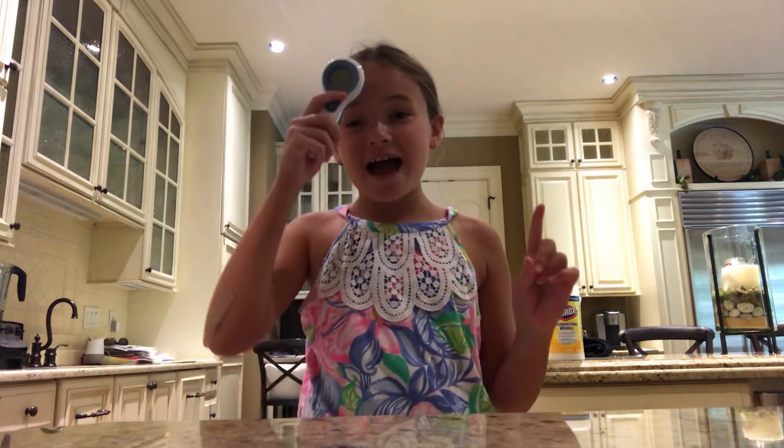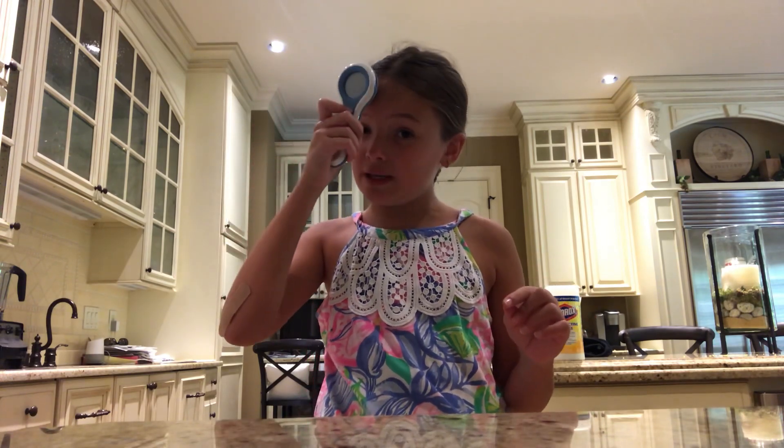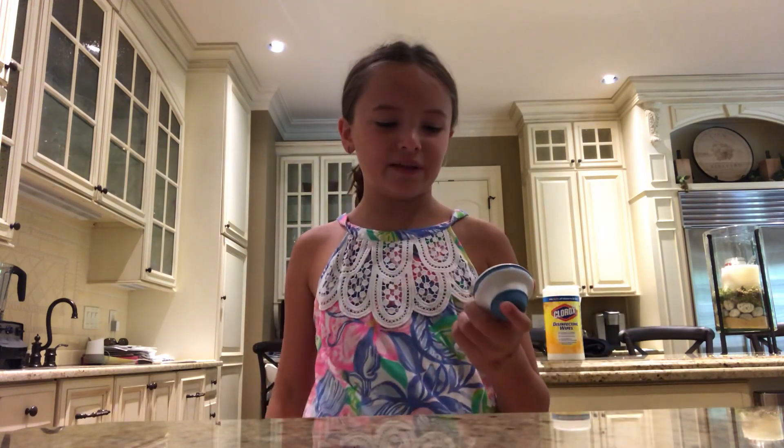Hey guys, it's Cammie here and today I'm going to be teaching you guys how to put on your mask properly. Well, not exactly properly, but the way I do it, which is how I like to call properly.